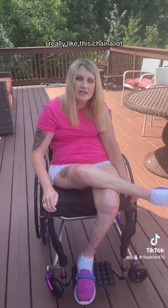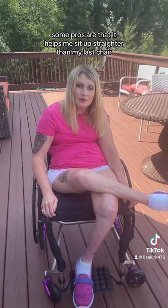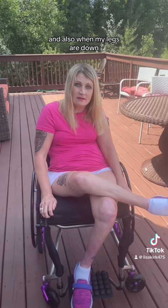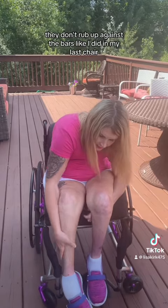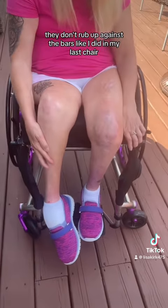I really like this chair a lot. I would give it a great rating because some pros are that it helps me sit up straighter than my last chair. And also, when my legs are down, they don't rub up against the bars like they did in my last chair.